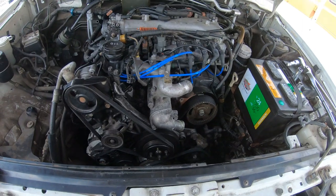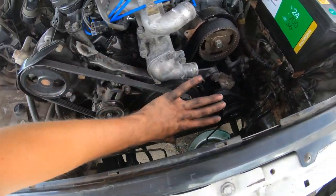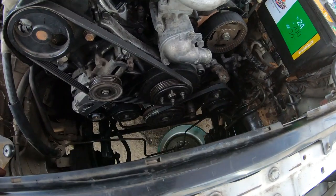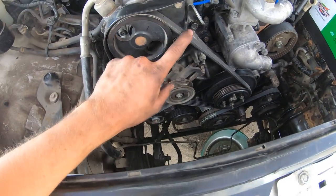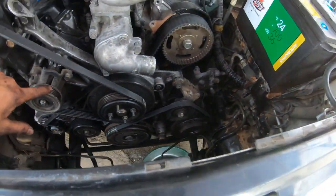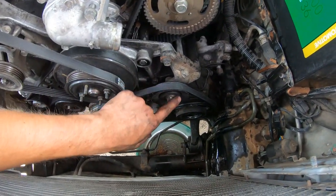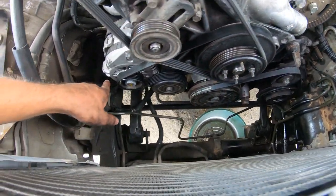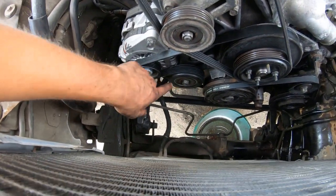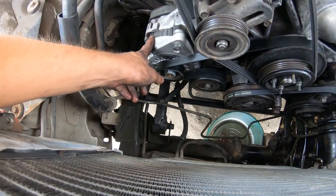Now that everything's lined up I'm going to start taking the whole front plate off, beginning with all the belts. To take the power steering belt off, loosen this tensioner. To get the AC belt off, loosen this tensioner right here. For the main serpentine belt, loosen the tensioner down there, and then I like to take the alternator out.